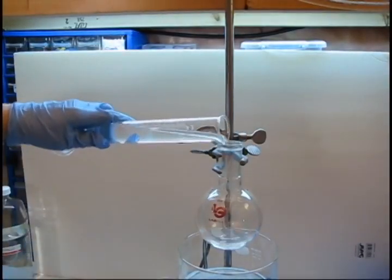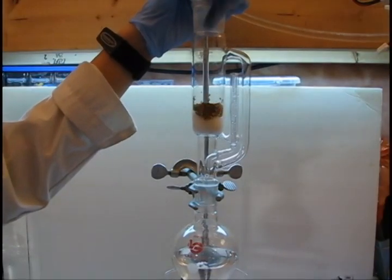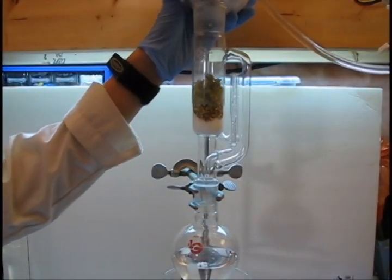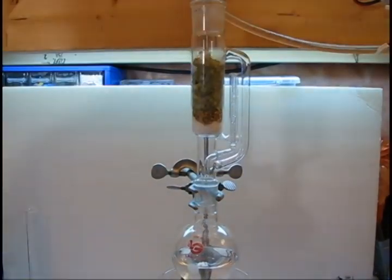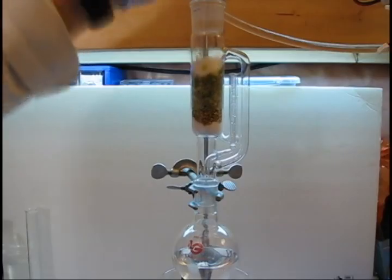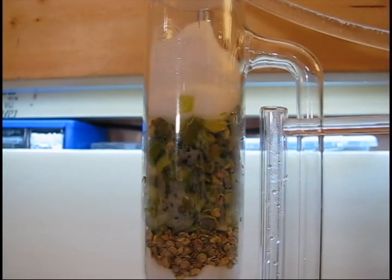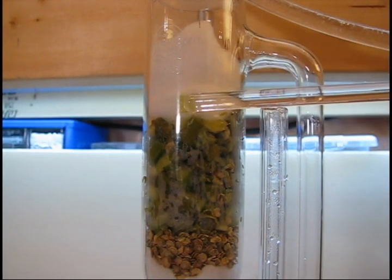Add boiling chips and 100 milliliters of 95% ethanol to the flask, then fit the extractor. Add your seeds and pepper flesh, packing down as necessary. Add another cotton ball to the top and pack down. Note that you must pack the peppers down so that they are not above the siphon sidearm, otherwise they will not have compounds extracted as efficiently.